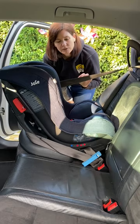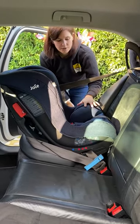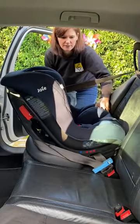You always test the installation of a car seat using your non-dominant hand — for me this is my left hand — and you always test it around the belt path, never from the top of the seat. When I do that, you can see that it's still pretty wiggly and moving around.